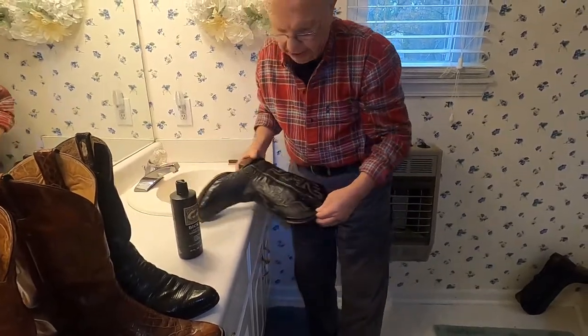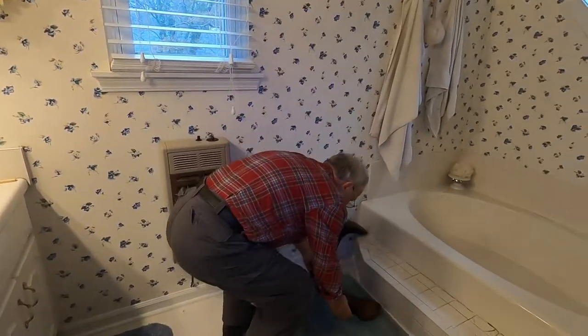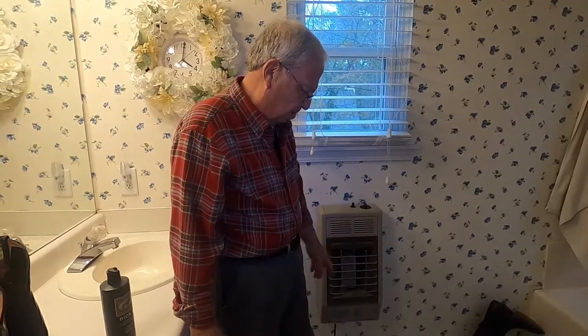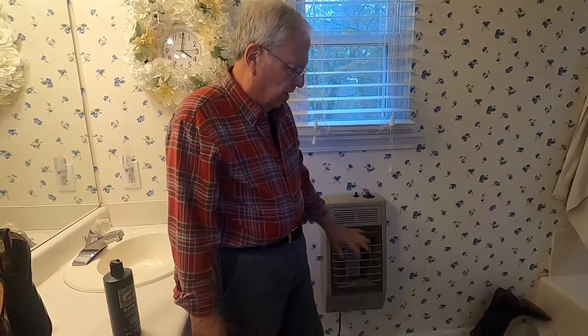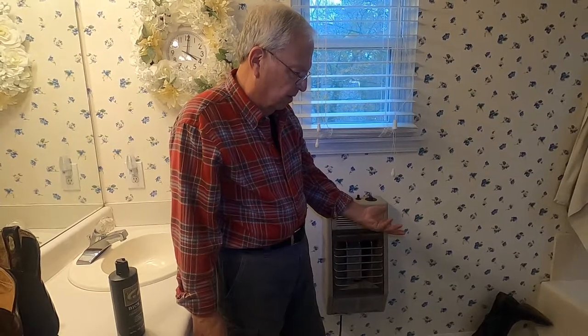Then I'll lay it down. We've already done the tops of it, so I'll lay this one down just like that. Leave it overnight — I've got plenty of time. And then tomorrow I'll flip it over and do the other side. So that's two ways that I do the inside of a cowboy boot conditioner.